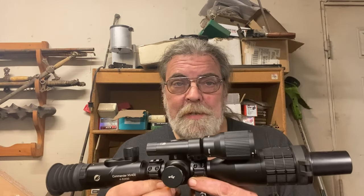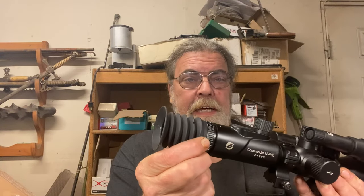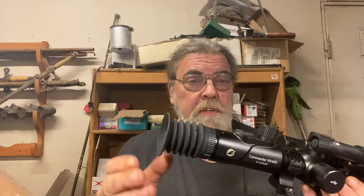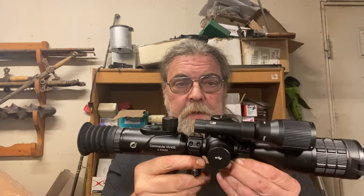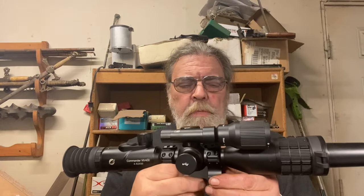When it comes in the box, there is some assembly required. The sunscreen is not in place. The rubber eyepiece is not in place — it just screws in and screws out, and they give you two of them with different lengths, which is rather nice. The mounts are reversed for shipping, just for packaging, so the first thing you need to do is rotate them 180 degrees and lock them down so that you can mount it on a rifle.